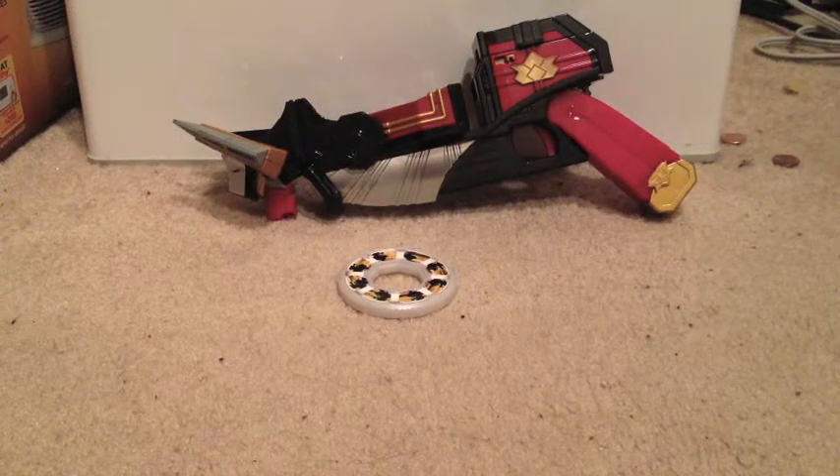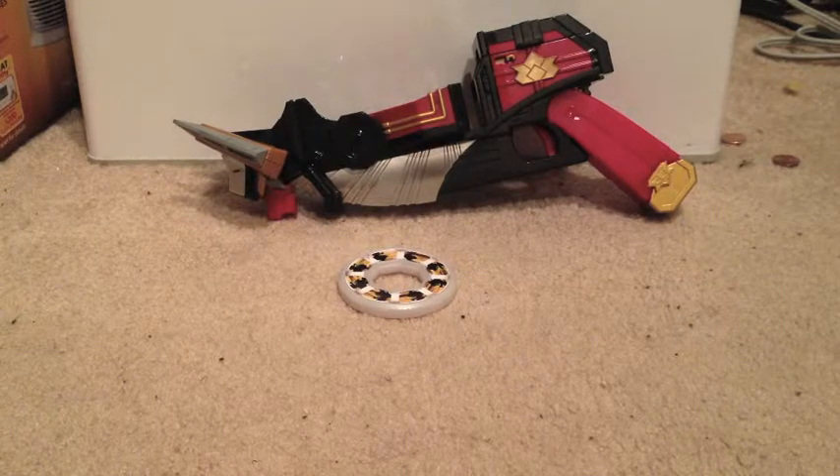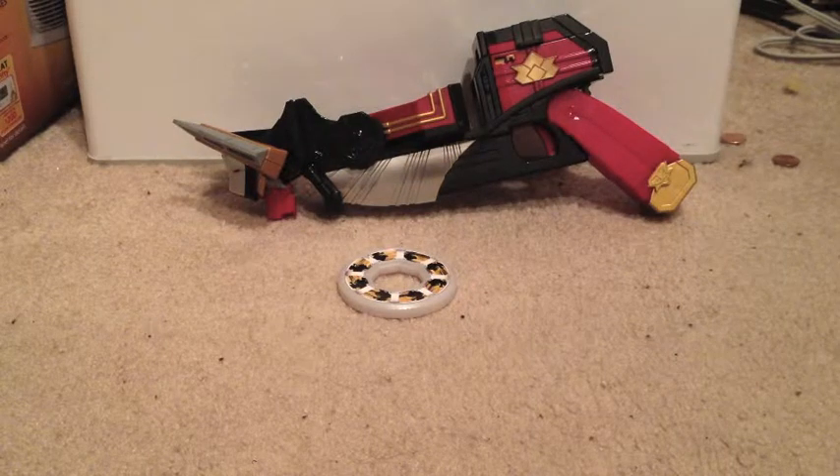Hey YouTube, it's Alistair here. Today we are taking a look at the Power Rangers Samurai Bulzooka. Well, technically it's Power Rangers Super Samurai, but let's just keep it simple, stupid — K-I-S-S.